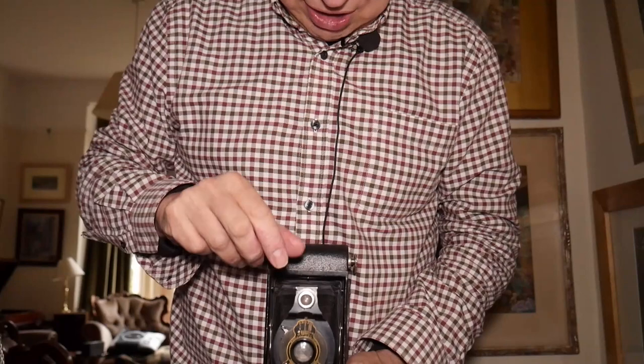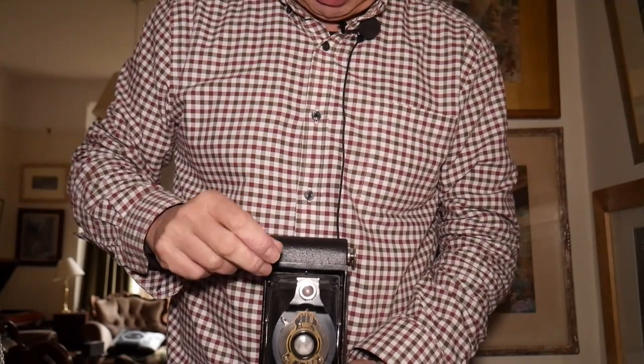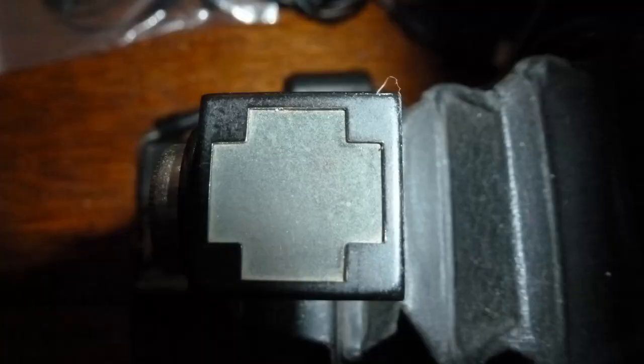Here you have quite an ingenious viewfinder. You would have looked at the camera from above and looked down. You can alter it — that's in portrait mode. If I go into landscape I simply move this round. So you've got portrait and landscape, and it's quite interesting — it's a cross shape so you've got both views there. It's interesting to think that the design very much considered that people would be using it in both orientations.